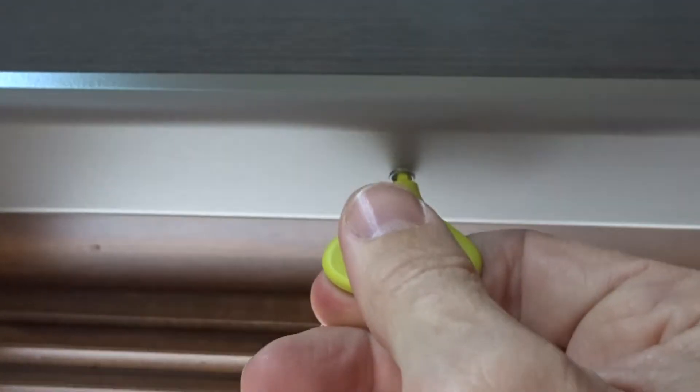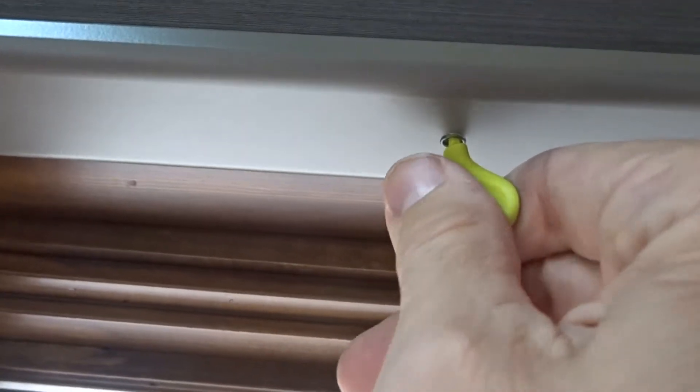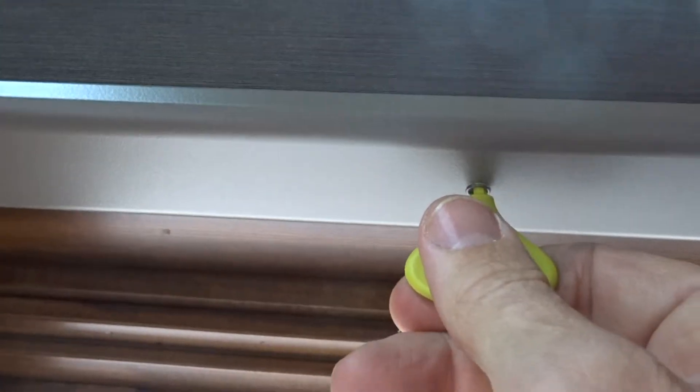If a window is out of level, you'll see on the bottom of the bottom rail these holes. This key fits right inside of it, and then by turning to the left you're lowering the shade, and by turning to the right you're raising the shade.